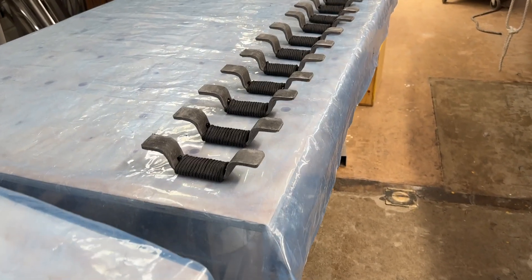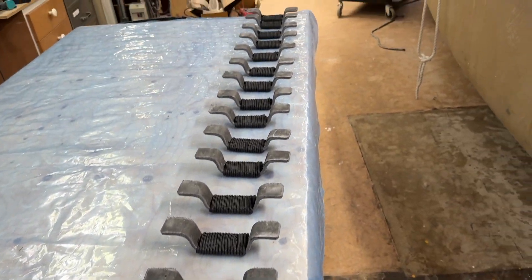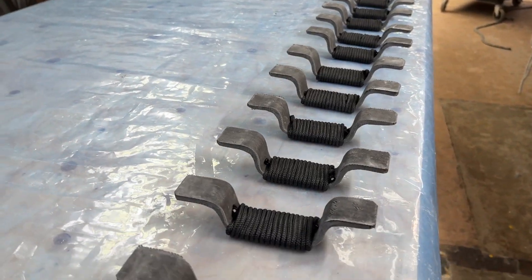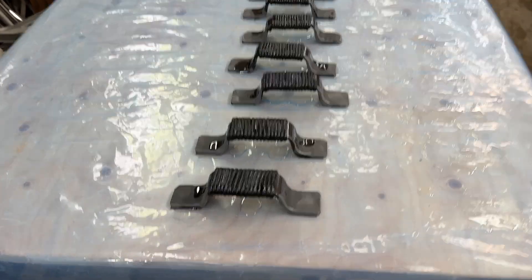Hello again. Now they're all wrapped, ready for the epoxy — all 18 of them. Now they are saturated with epoxy.